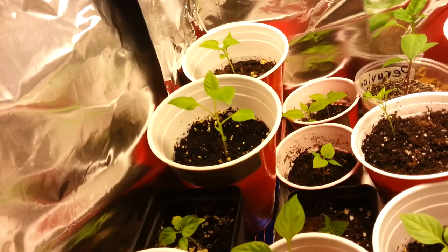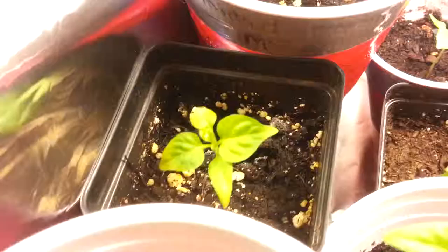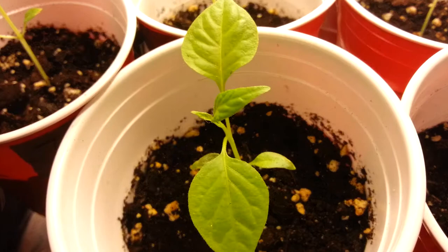This guy right here is a Maruga — got a close-up. This guy right here is a Pot Jonah. And right here we have a Peach Butch T — he's little, he's getting a little burnt leaf right here. I don't know what that's from, but nothing looks too bad.